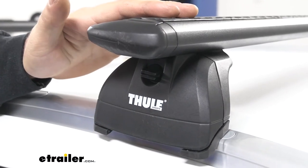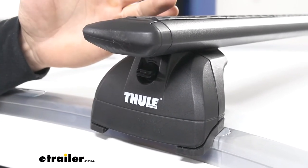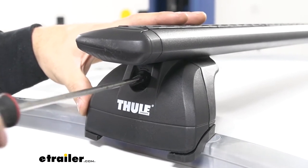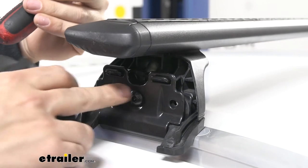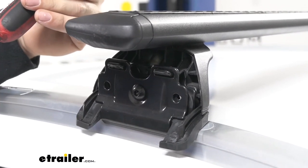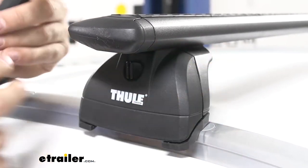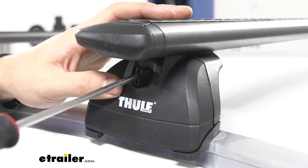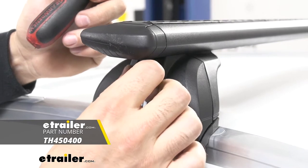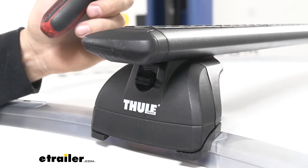This Thule crossbar system comes pre-installed with little lock blanks. Essentially what these do is hold the cover on. If you remove that cover, you'd be able to gain access to the bolt used to install and remove the roof rack. Now if you're worried about security and someone stealing your roof rack, Thule has an option for this — it's an optional accessory sold separately called lock cores. There are four of them, one for each foot, and it replaces this blank with a key lock. You'd need a key to access and remove the roof rack.